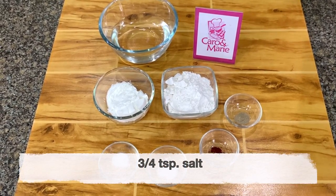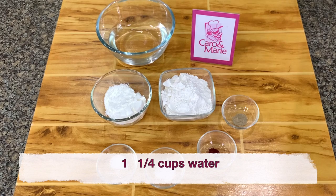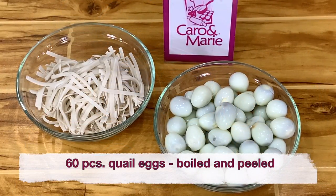¾ teaspoon of salt, ¼ teaspoon baking soda, ¼ teaspoon black pepper, and 1¼ cups water — you may add more if the mixture is too thick. Then add a pinch of egg yellow or orange food color, and 60 quail eggs.